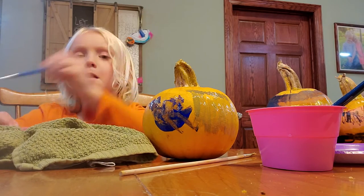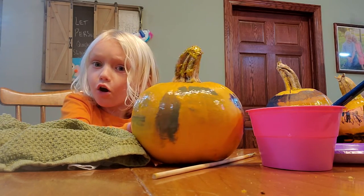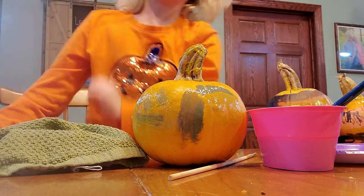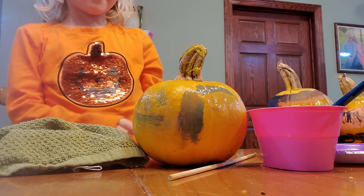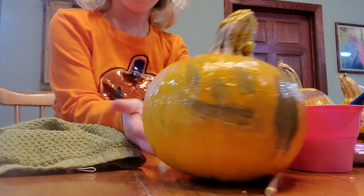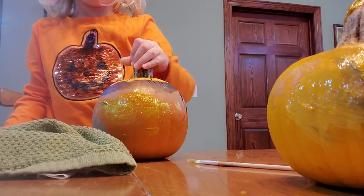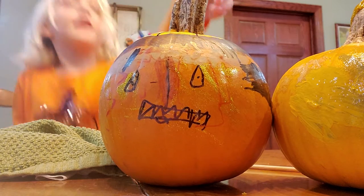Alright, we're done. I might have time to show you. Cha-cha! Push this pumpkin away. Okay. Now I'm going to show you our first painted pumpkin. Number one. Pumpkin face.